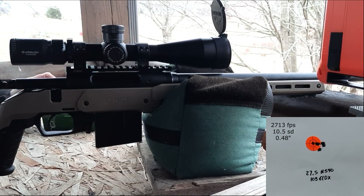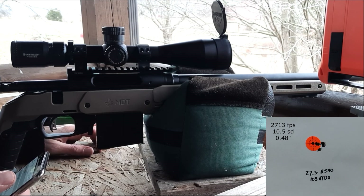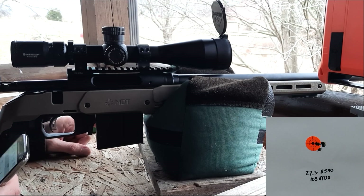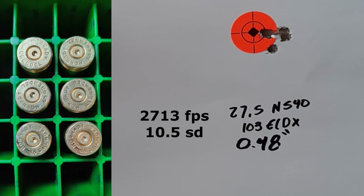Looks like a pretty good group over there. Those six shots ended up with an average of 2,713 feet per second with an SD of 10.5. Back at the bench — at 27.5 grains we shot 2,713 average with a 10.5 SD and an excellent 0.48-inch group. It looks like our 16-shot load development worked out really well. The 103 ELDX is going to shoot really well and I'm happy with the velocity numbers we got out of N540. Thanks for watching another 6mm ARC video, thanks for subscribing, and we'll see you next time.